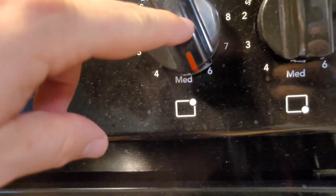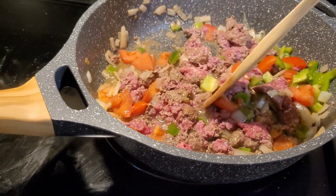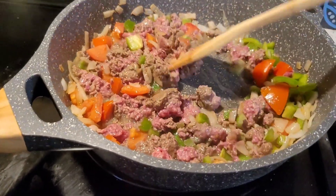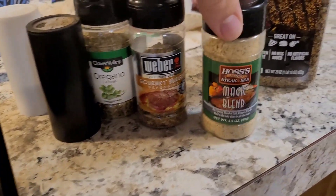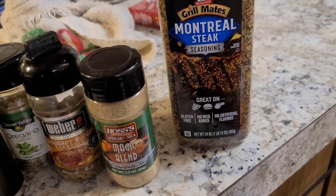I have it cooking on a little bit more than medium. This is going to end up being like cheeseburger macaroni, pretty much. And here are the spices I'm going to put in: salt, pepper, oregano, gourmet burger seasoning, magic blend from Haas' Steakhouse, Montreal steak seasoning.